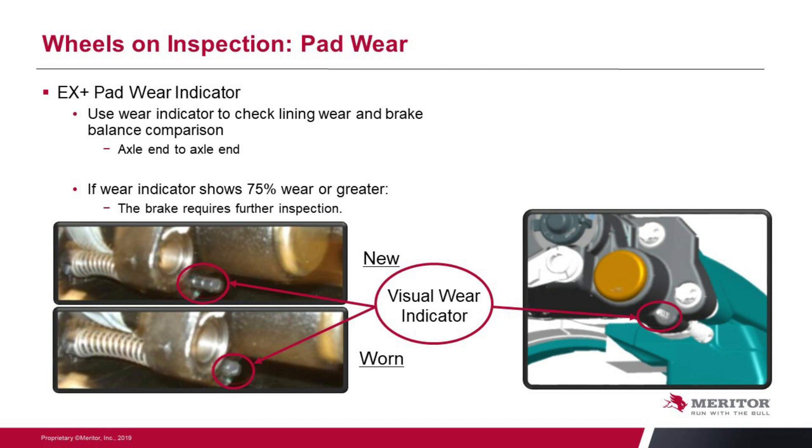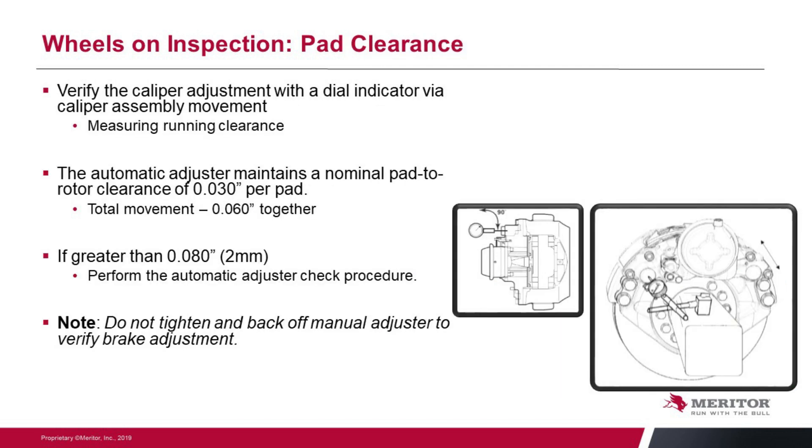Another thing we can do to make sure the unit is functioning properly is an adjuster check — we can make sure our automatic adjuster is functioning properly. We can do that with a dial indicator. Mount it on the axle and put the pin of the indicator up against one of the cap ends and take measurements. Push it all the way out, zero it, then pull the caliper unit all the way back in to get our measurement. Ideally we're looking for 60 thousandths of an inch — we have 30 thousandths clearance between the friction and the rotor surface, and since we have two pads, we have a total of 60 thousandths. We allow up to 20 thousandths of an inch variance, so if you're under 80 thousandths of an inch, everything should be good. If you're over 80 thousandths of an inch, you should perform an automatic adjuster check.